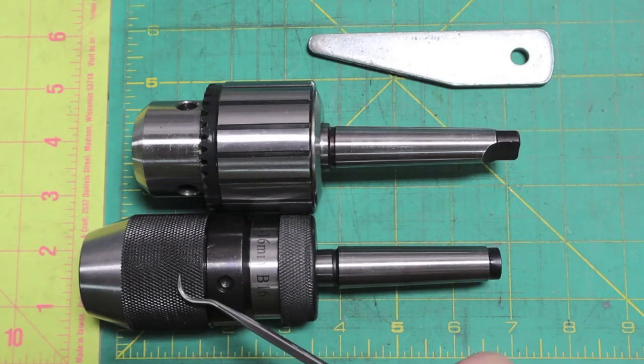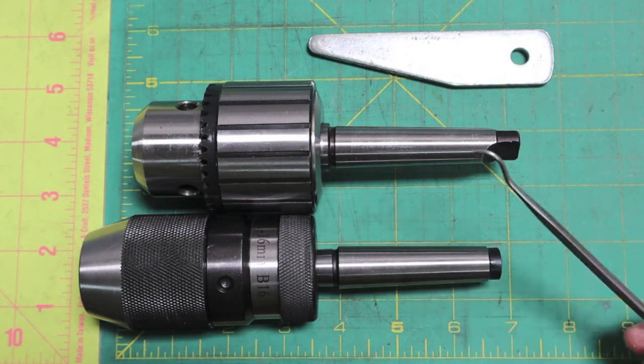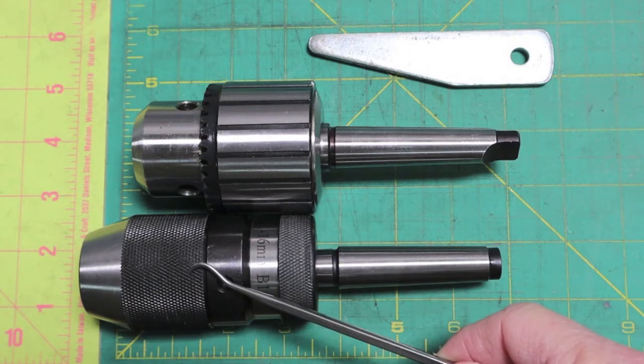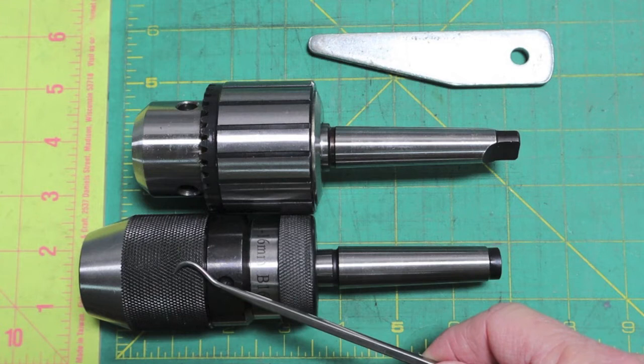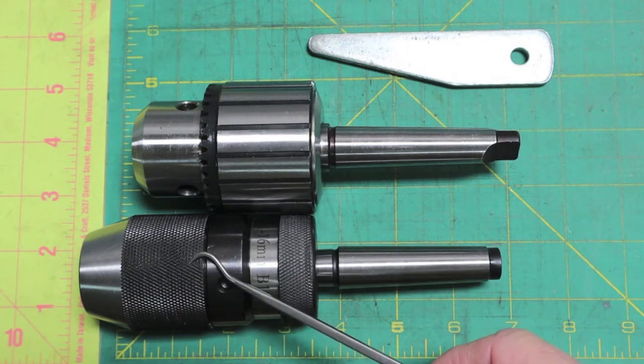I did a video on installing the Wynn keyless 5/8-inch chuck in my Wynn drill press. This was the chuck that came with it, but I wanted the quick-change capability of the keyless. This is even a faster ratio — from fully open to fully closed, it's a 7.5 to 11.5 turn difference. Quite a difference when you're swapping out a lot of drill bits.